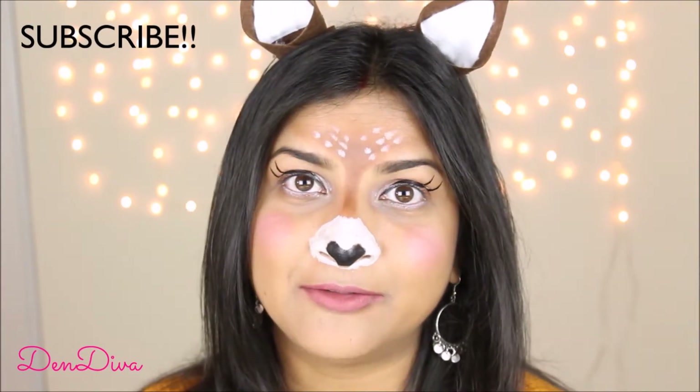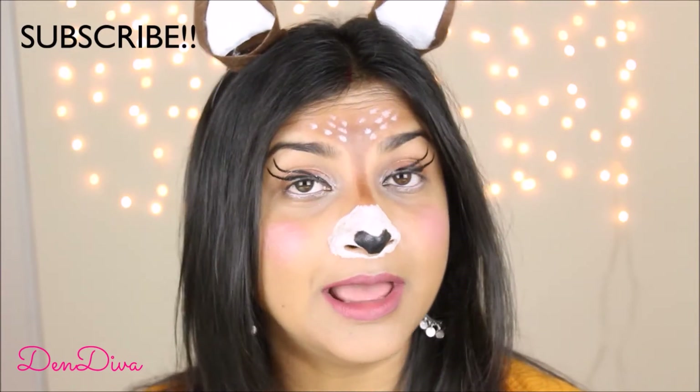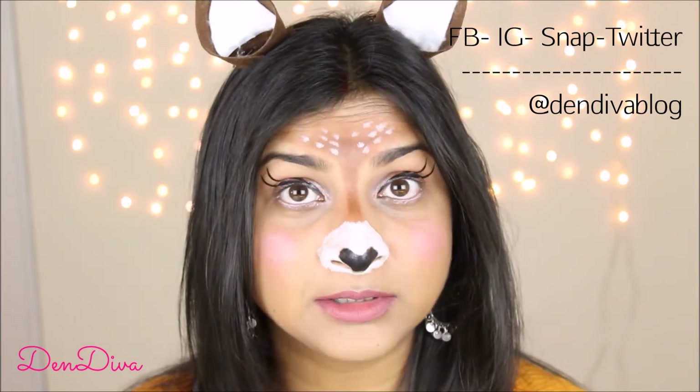I hope you're all doing great! Today I have a really fun makeup tutorial for you guys. I wanted to try this makeup look for Halloween and it's inspired by the deer filter on Snapchat — one of my most favorite filters, which I use very frequently. My daughter also loves the filter very much. I wanted to try this look because it's really simple, fun, and cute.